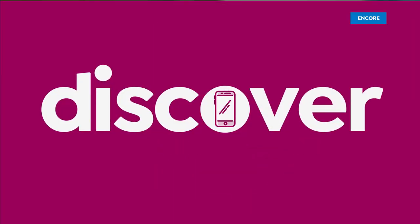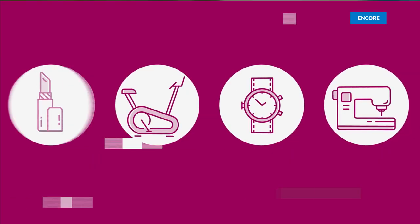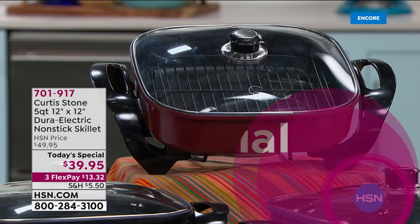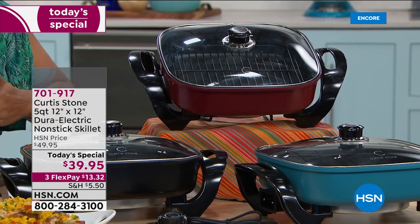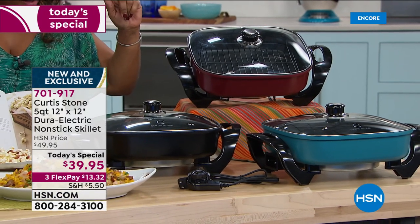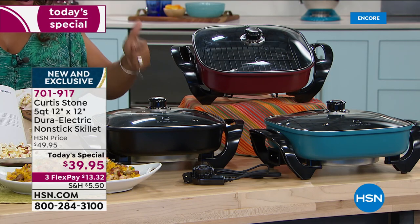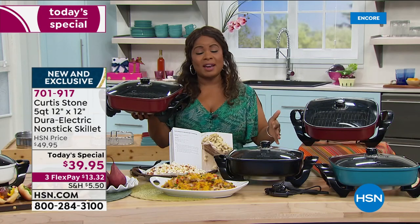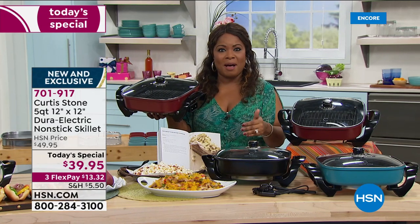Take a look at our Best Buy of the Day. Same exact price as our Today's Special last year, which we sold out by 6 p.m. But this year, it's made of die-cast aluminum, so you get even more even heating. You can actually use metal utensils safely with this one. One of the biggest features is it's four times the strength of traditional nonstick right out of the box.